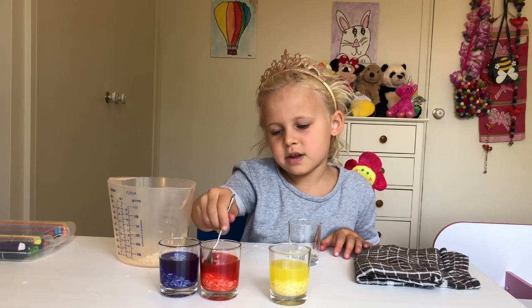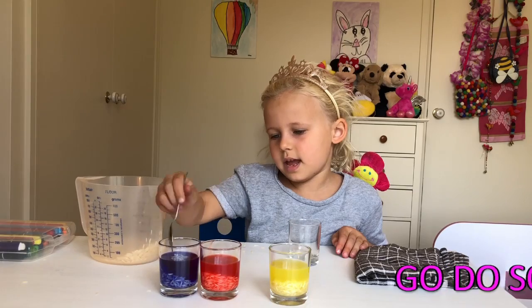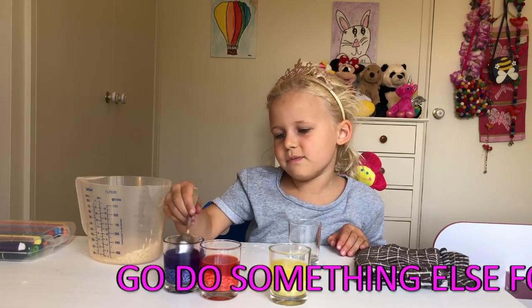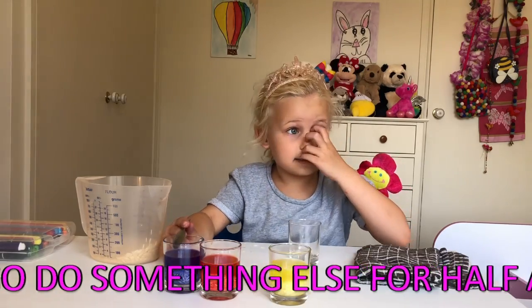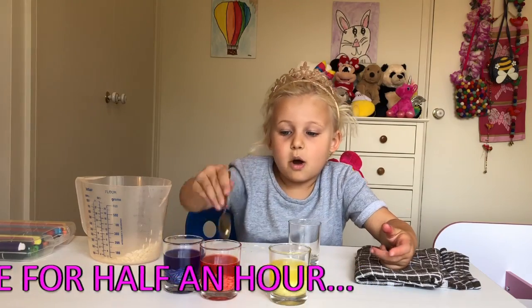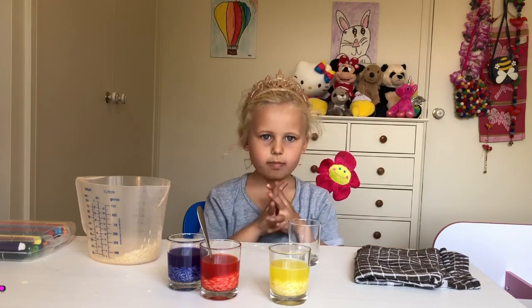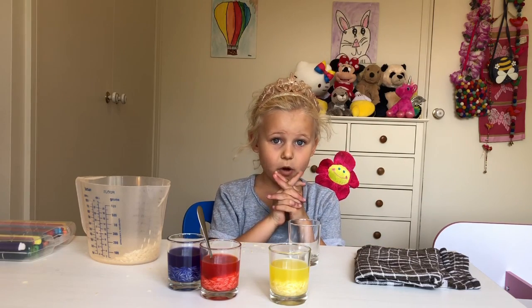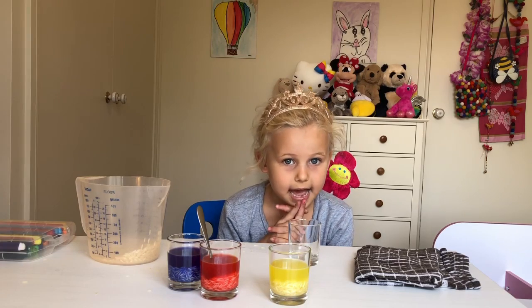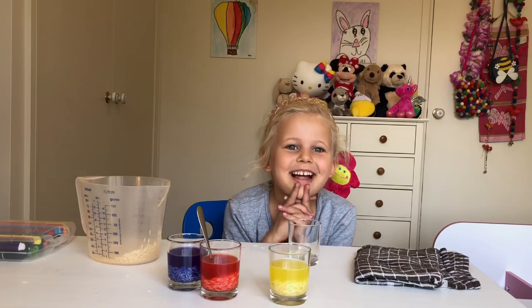If you don't have much time to wait, you can just go wherever you're going or wait. You can watch something or play downstairs, and then we can look at the coloured rice when it's done.